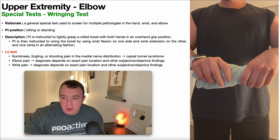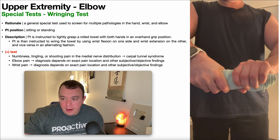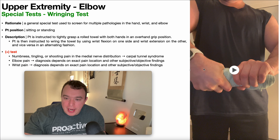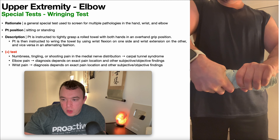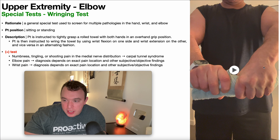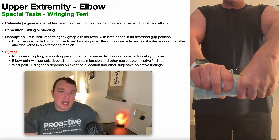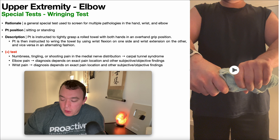Tightly grasp and then, as you see right there, my right hand is going into wrist flexion and on the left I'm going into wrist extension. Then you reverse it — now my left hand is going into wrist flexion and my right side is going into wrist extension. You can do this any number of times until you're confident with the result.